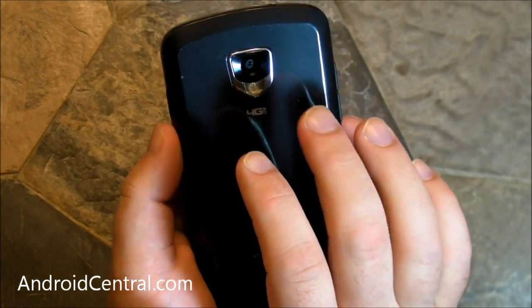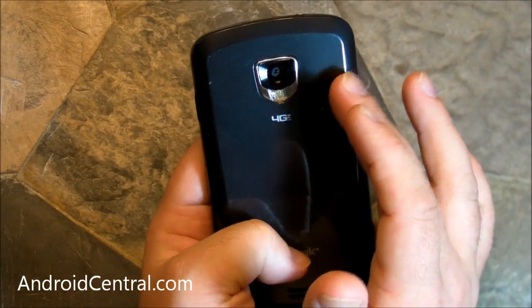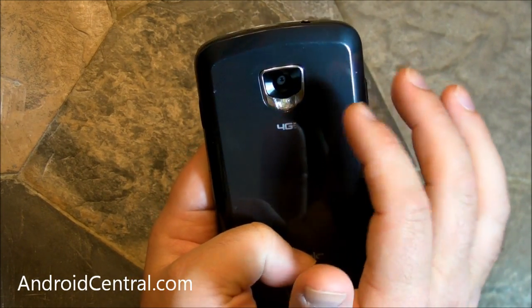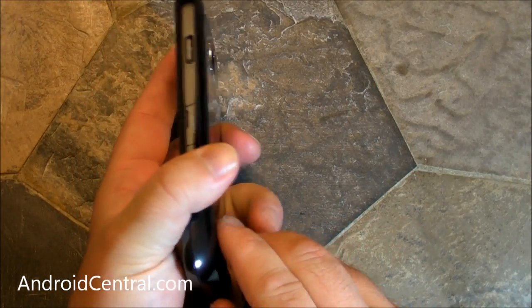On the back, you have an 8-megapixel camera — very, very nice, very good camera. Be sure to check out the sample photos in the review. It has a flash. The flash is okay. Honestly, I'm fine without a flash on a smartphone, just because they're pretty much that bad.